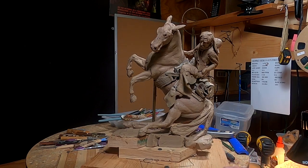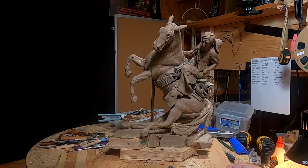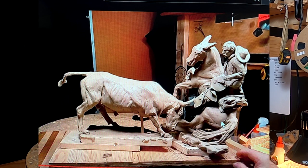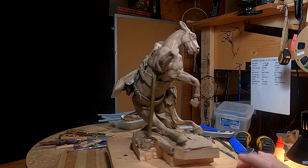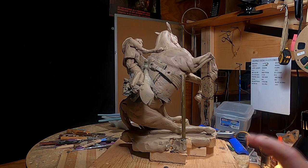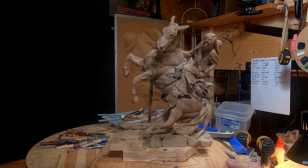This is a cowboy I did with a steer. I was uncomfortable with the steer because it wasn't quite working for me as far as my eye went. I love this piece, but I wanted to keep working on it.